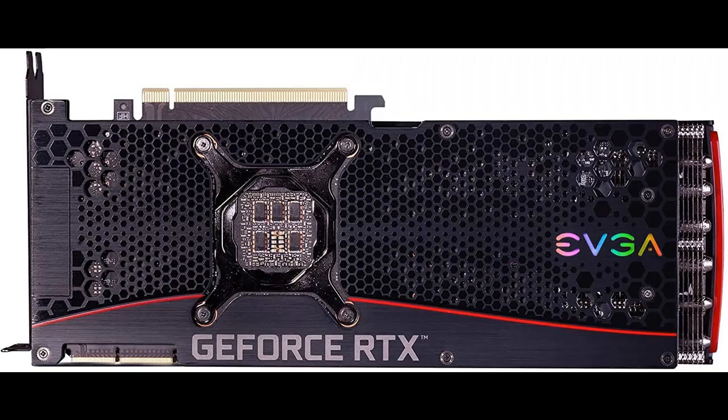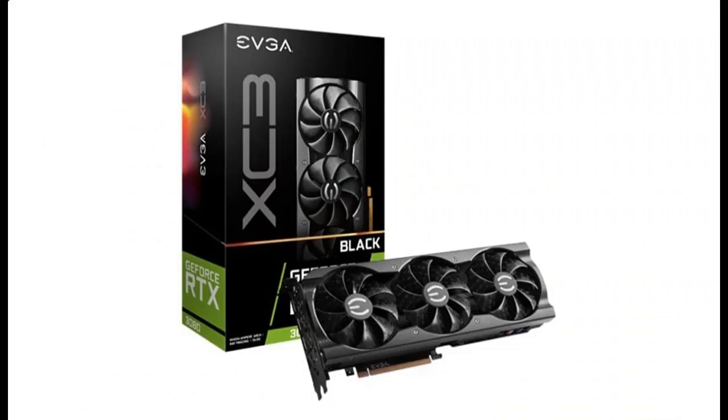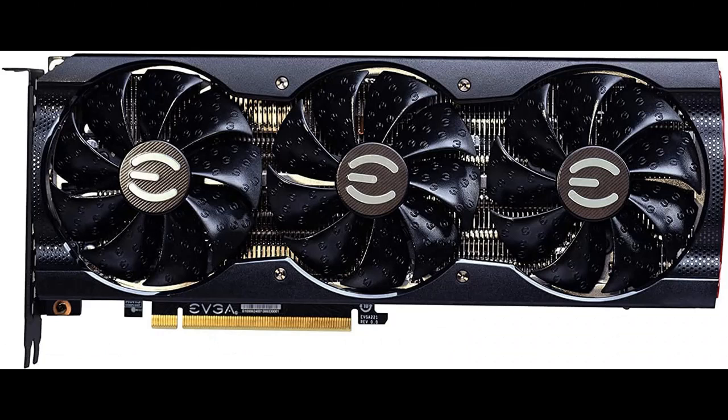Highlight features and overview summary include: Real Boost Clock of 1710MHz, Memory Detail of 10,240MB GDDR6X, real-time Ray Tracing in games for cutting-edge hyper-realistic graphics, and Triple Fans plus ICX3 Cooling offering higher performance cooling and much quieter acoustic noise.